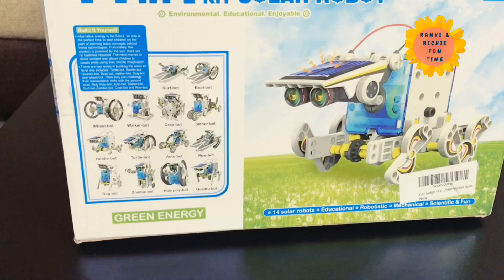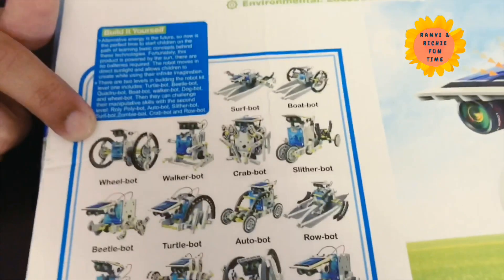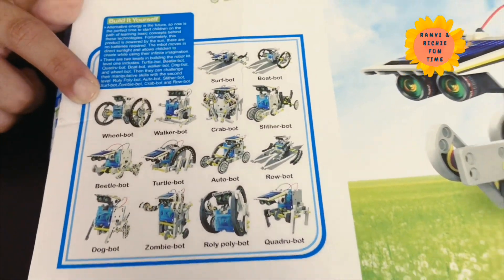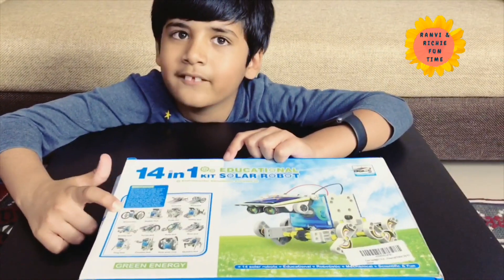So what are you going to make today? Today I am going to make the wheel bot. Wheel bot? Yeah. Good. Is it working? Yup! Yay!